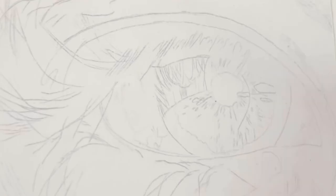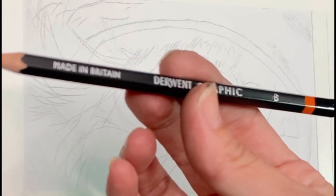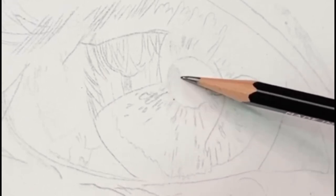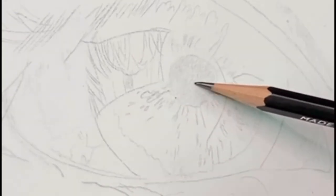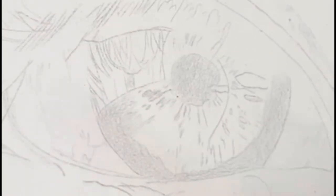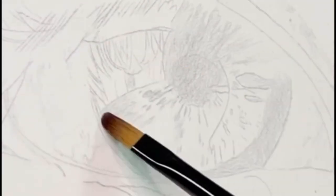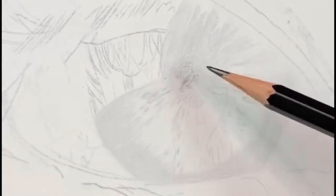I've already gone ahead and done a rough sketch outline of the eye. I like to tape down my paper to the table to get nice clean lines at the very end. First, I'm going to take my B pencil and start to block in the darker areas of the eye, starting with the pupil and then working my way around the edges of the iris. I like to do my drawings in layers, starting with lighter values and then working my way to darker values.